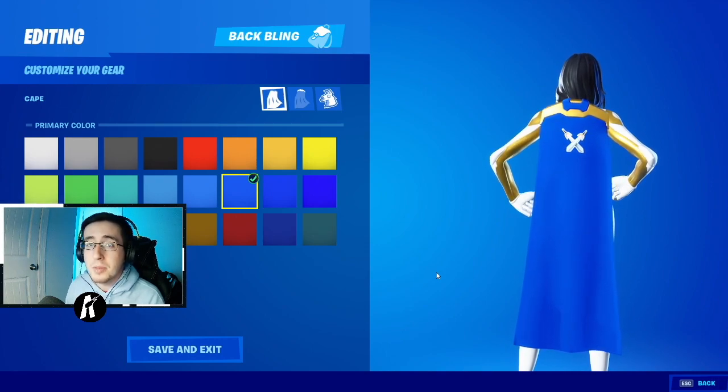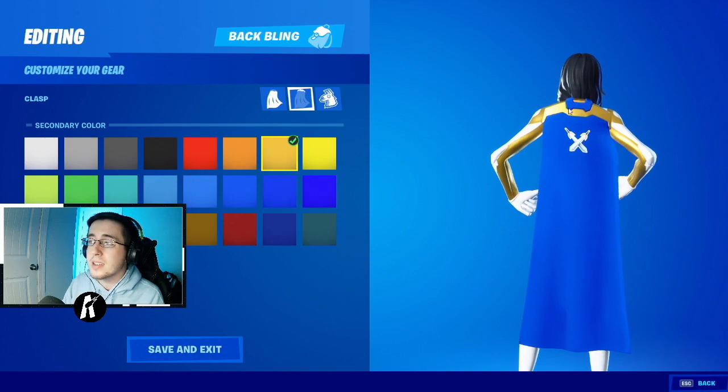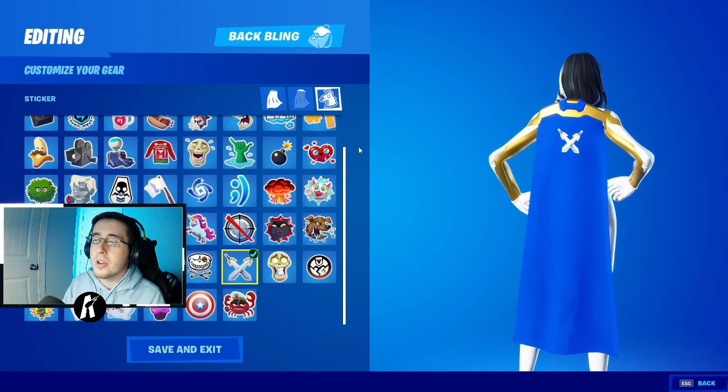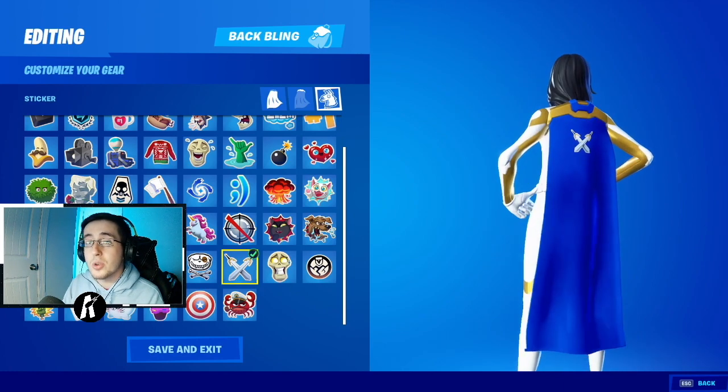For our last section we are going to add on the cape that comes with these superhero skins. For the main cape part I chose this blue right here, for the top part I selected gold to match the gold highlights of Valkyrie, and for the emoticon and sticker we're going to go with the same double swords we chose for the skin.